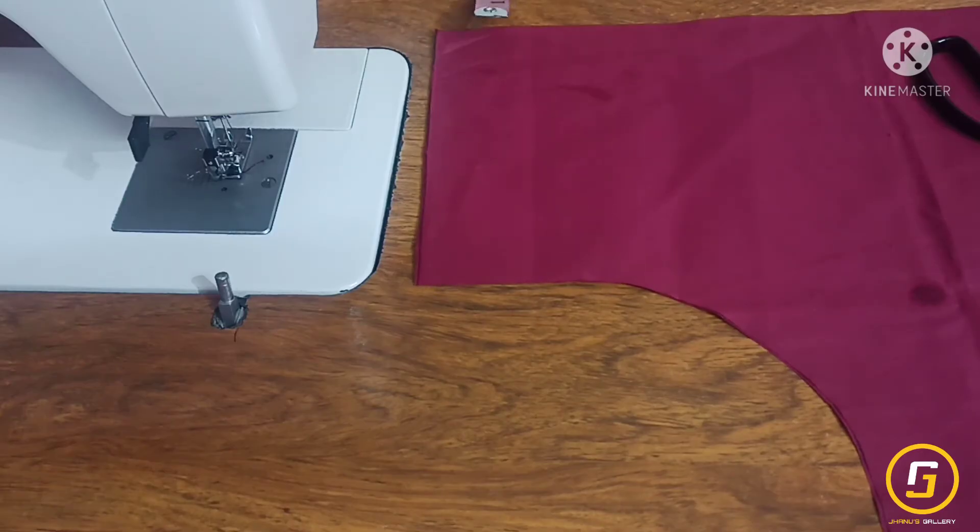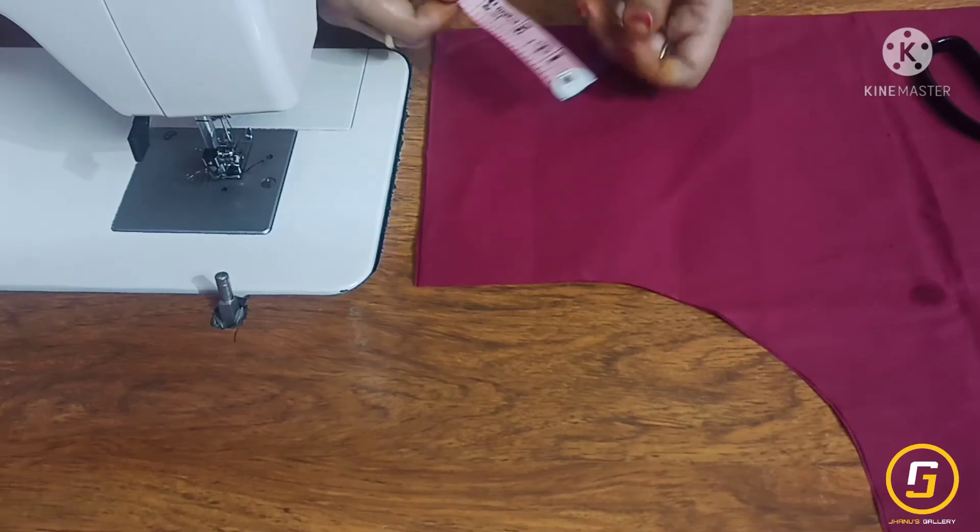Hi friends, welcome back to Janoo's Gallery. In this video we will see a simple neck design.